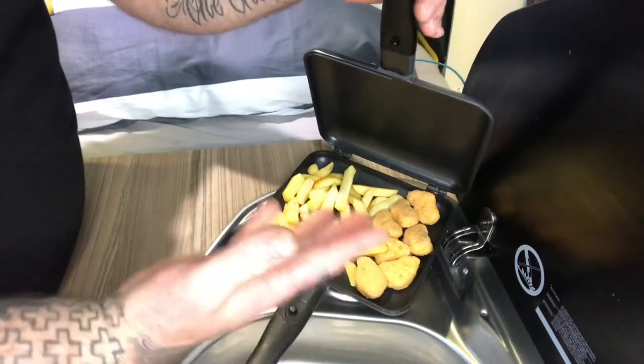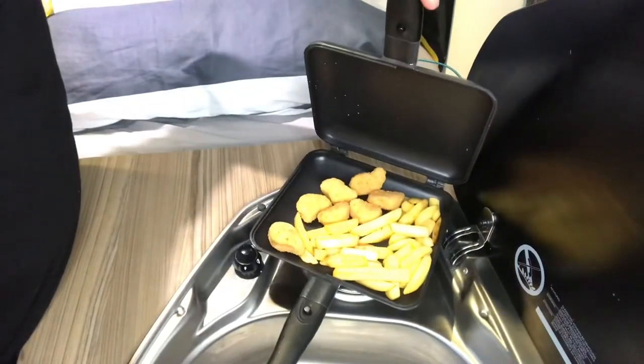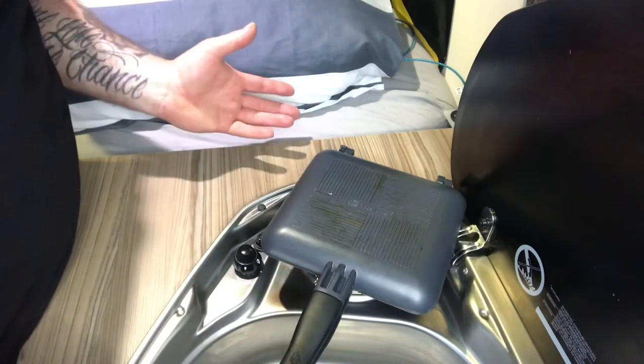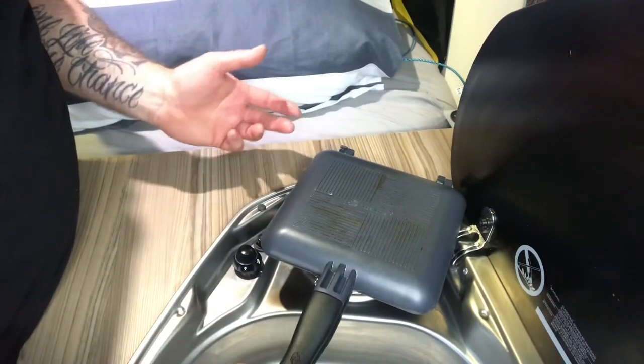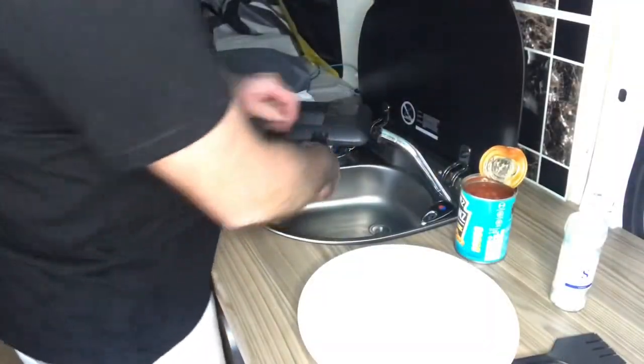Alright, the chicken nuggets and chips are in and they're already sizzling. What I normally do is give it a little shake, tip it over, and just keep tossing them about. They'll take 15 to 20 minutes — pretty much like an oven, maybe a little bit quicker. Just keep cooking them till they're cooked through.